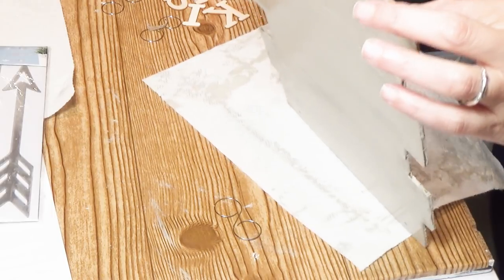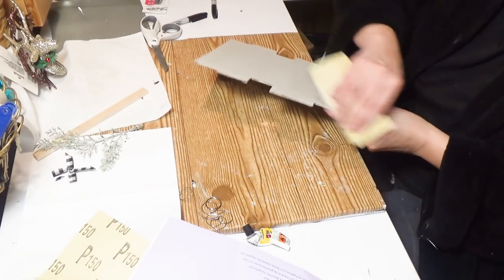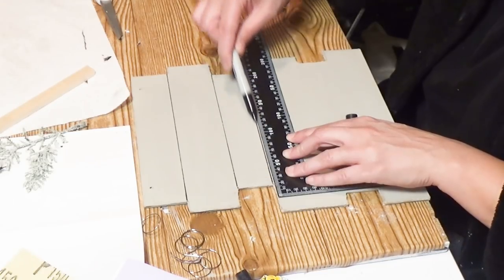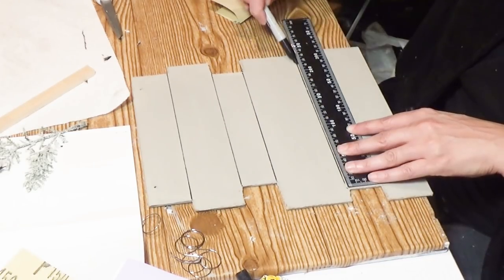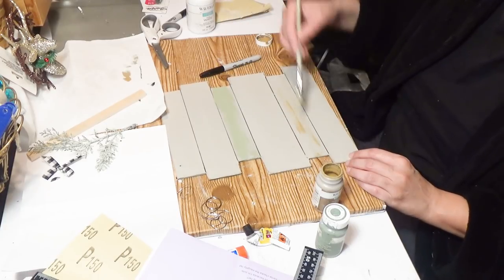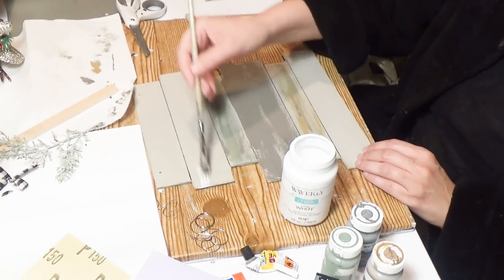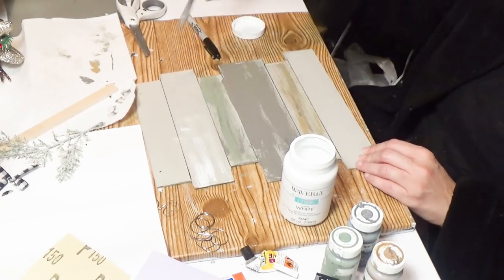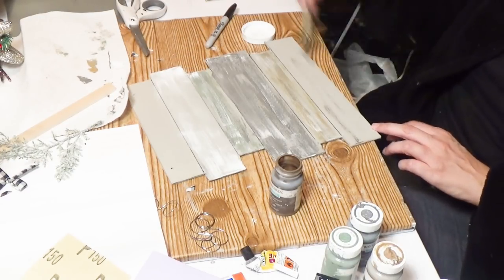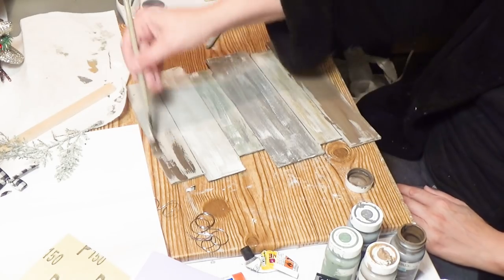With my Waverly brand mineral chalk paint from Walmart, I'm taking a piece of sandpaper from Dollar Tree and giving the edges a light sanding to smooth them out. Then I'm taking my square from Dollar Tree and using a Sharpie to make faux board lines. I decided I want each faux board to be a different color, using Waverly chalk paint in moss, elephant, hazelnut, white, and truffle for the top and bottom. I gave them a striated coat rather than covering completely.